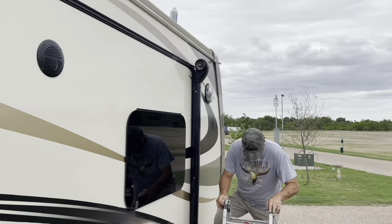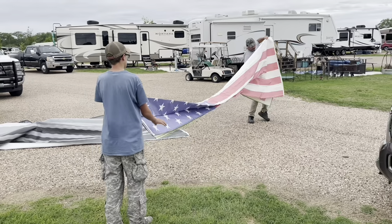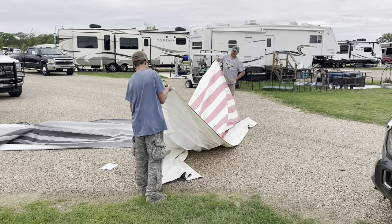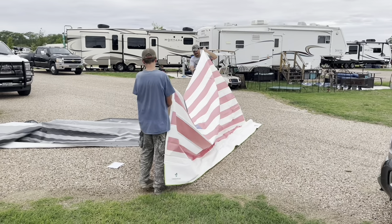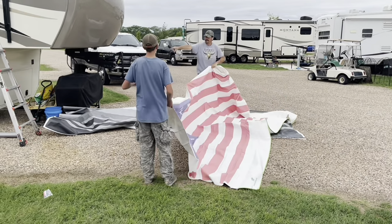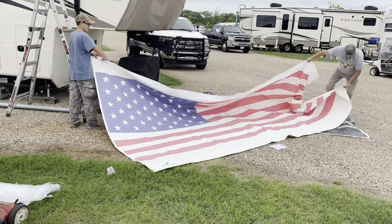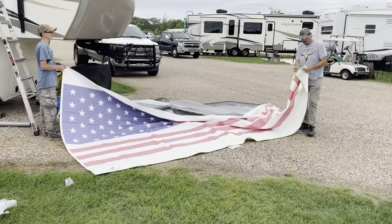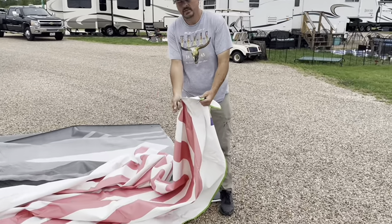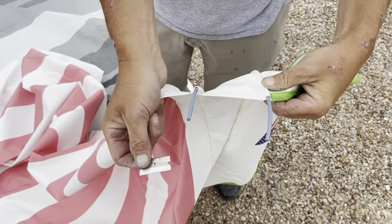Now we're going to go down and get things ready — go ahead and unfold it. This one does in fact have a valance, so it's good that I marked it. As you can see, there are two ribs, so we'll be running this into the tube with the valance section as well.